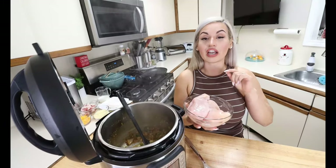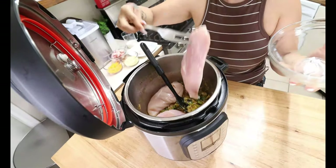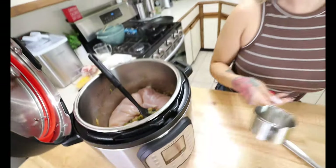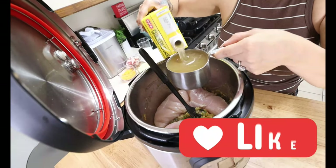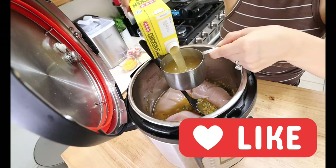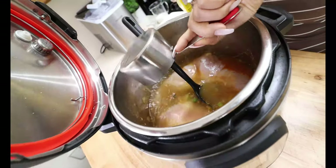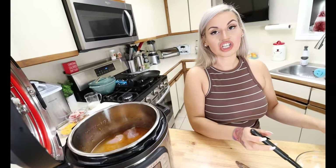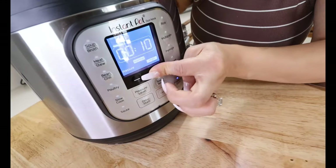Once we have that canceled, we are going to add in our chicken. I have three large chicken breasts — I did trim off any fat. If you do not like chicken breasts and want to use chicken thighs, you can do that as well. Remember, you always need a liquid with your Instant Pot, so we are going in with three cups of chicken broth — just some regular chicken broth. Now we have to close our lid, make sure it is on sealing, click pressure cook, and we are going to let this pressure cook for 15 minutes.